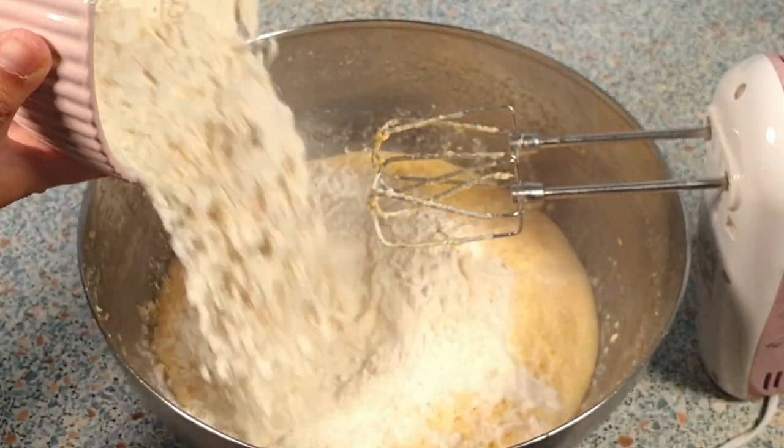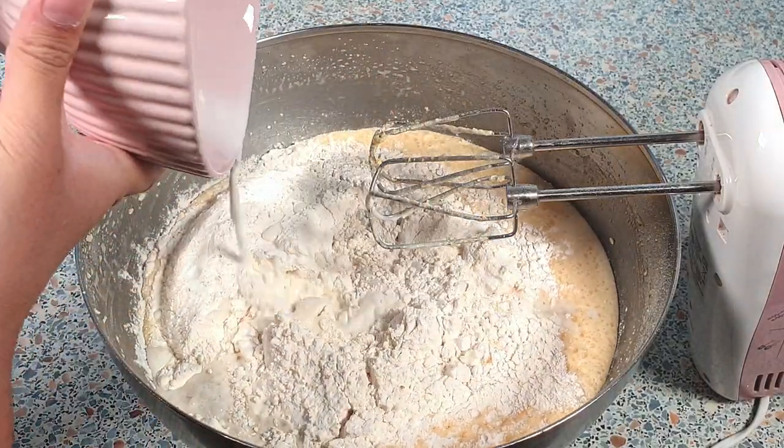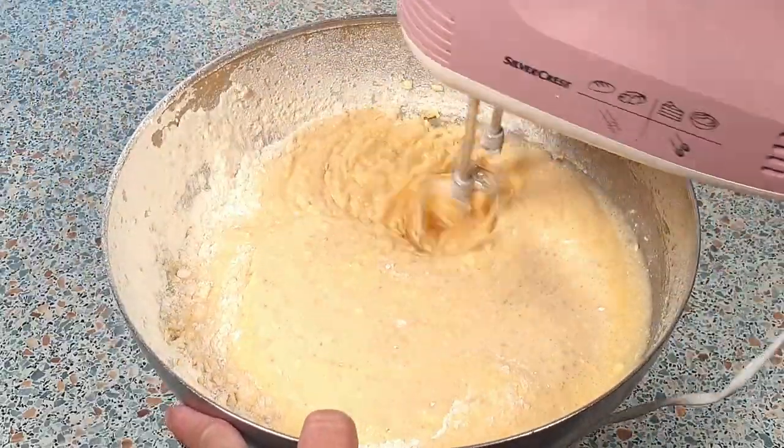Add 500 milliliters of milk and a half teaspoon of salt. Beat this until everything is well incorporated.